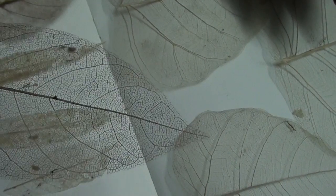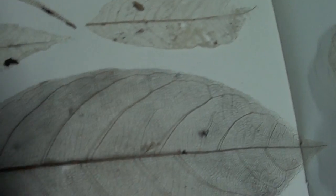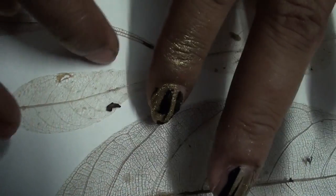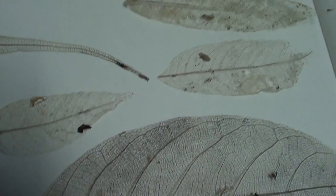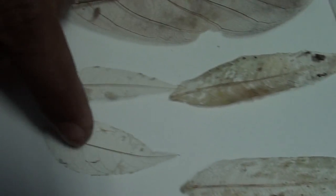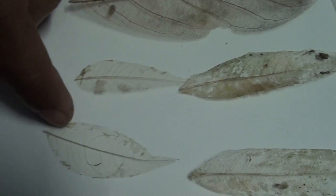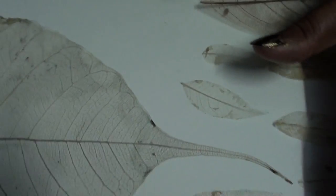This one is jackfruit and this one is soap nut leaf. These are very small — I cannot pick them up, they are very sensitive. Soap nut leaf, peeple leaf, and jackfruit leaf.